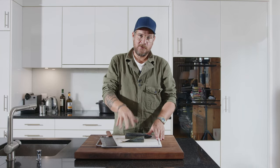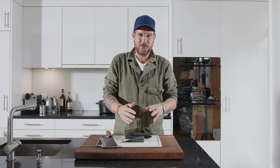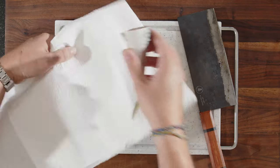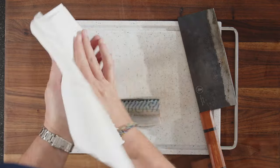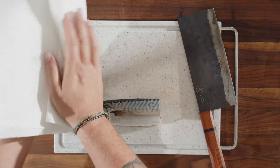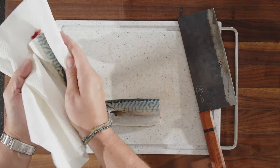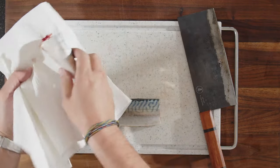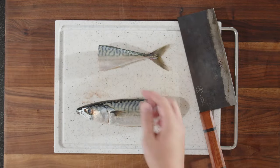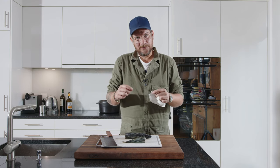Now this is going on the charcoal grill. But before that we need to make sure the skin is really, really dry. The best way to do it is just to take some kitchen paper and really pat it down, then feel it with your hand — this is perfect. The point of patting it dry like that is that it will stick less onto the griddle.